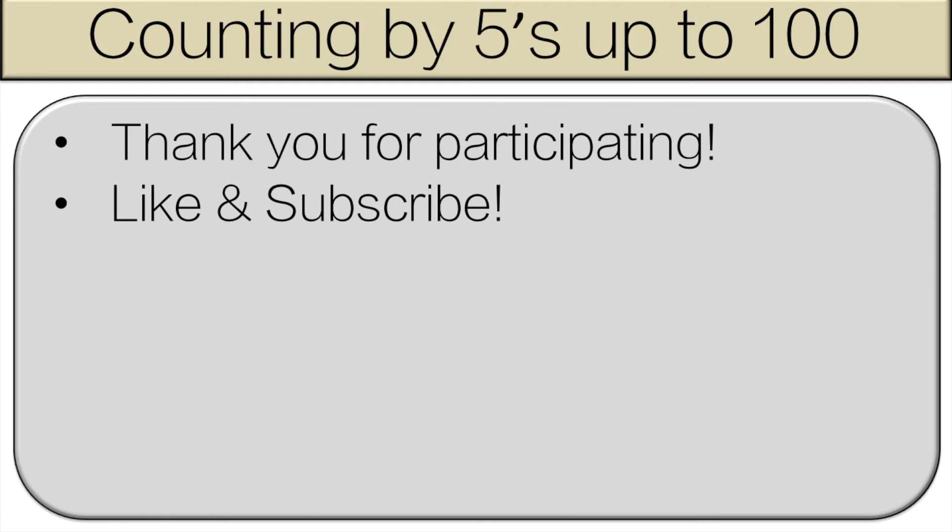Thank you very much for participating. Everyone did a great job. Please like and subscribe. If you're doing this as a class, please choose one student who did a great job and they can click the like button.